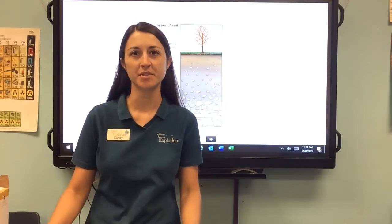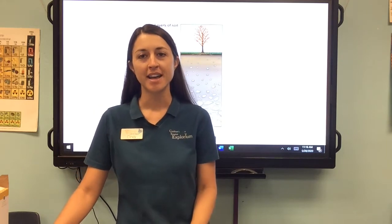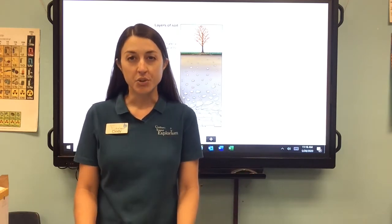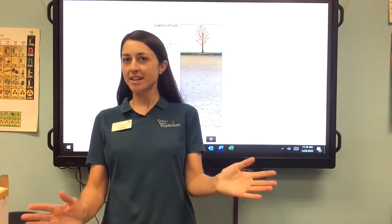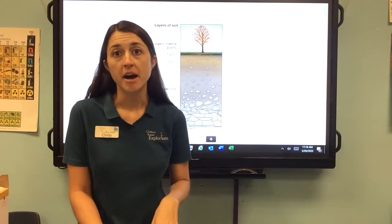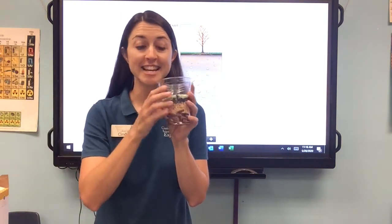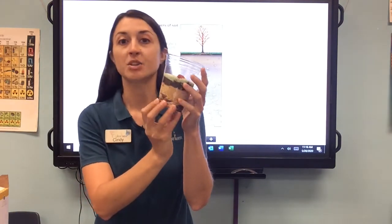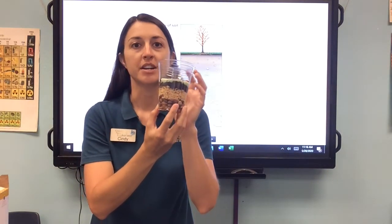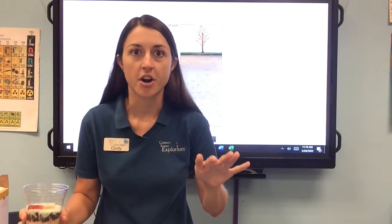Hi everybody! It's Cindy with the Children's Science Explorium and I'm coming to you to talk about soil that you can eat. Soil is not really edible when we think about what's under the ground, but we're going to make a fun version and you're going to be able to eat it. We're going to talk about the layers I used and what they represent, and then talk a little bit about what's going on under our feet.